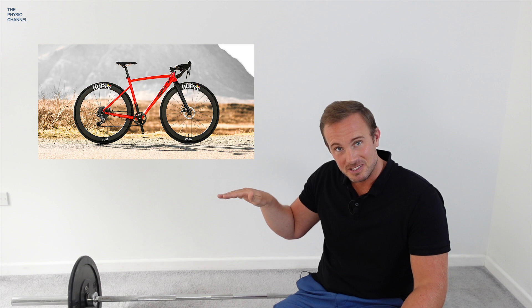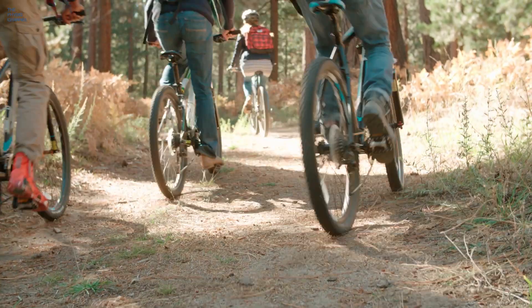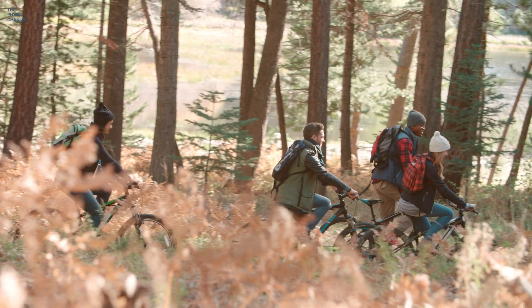On the bicycle, having the seat at the right height is important to avoid unnecessary hip flexion. Also consider the style of bike you're riding — on a road bike you're tucked into a lower position, causing more hip flexion. In a more upright position as on a mountain bike, there is less hip flexion and it will therefore probably be more comfortable and preferred by people with hip pain and impingement symptoms.